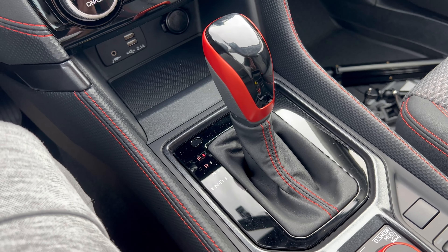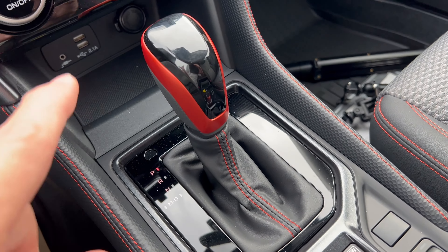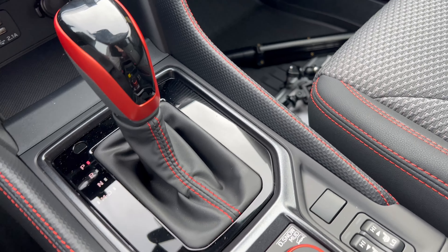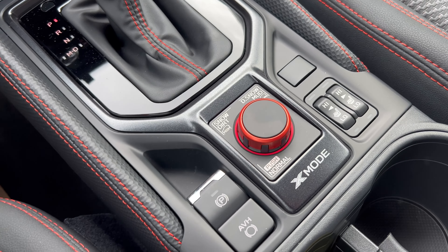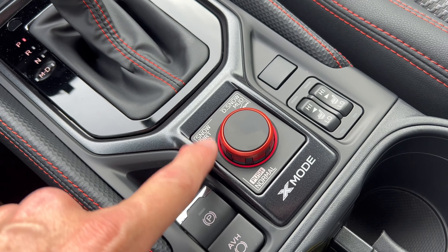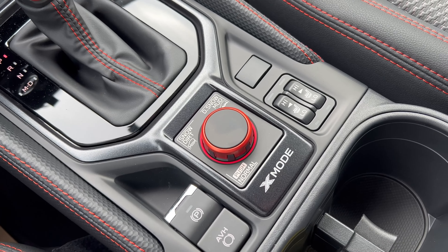Love the shifter with the leather, stitching, and orange accent — it takes you through the Lineartronic CVT beautifully. There's stitching right up here on the center stack as well, which really brings a nice vibe to the passenger cockpit. We have an electric emergency brake, auto vehicle hold on/off, your X-Mode controls, and heated seats for the driver and front passenger in two stages.